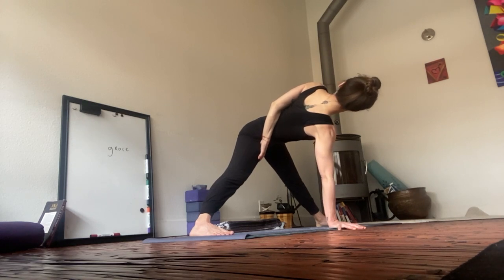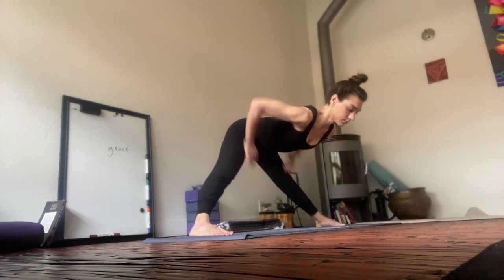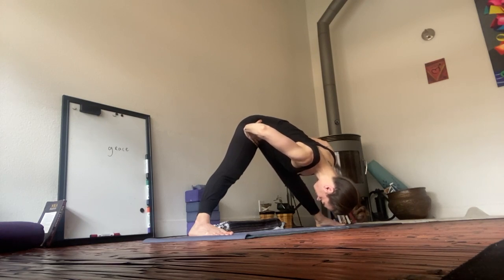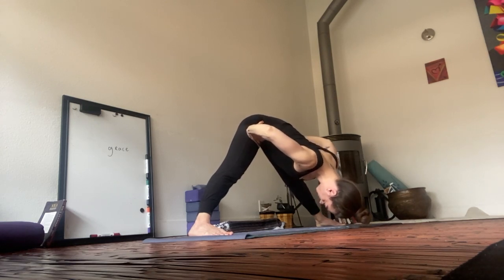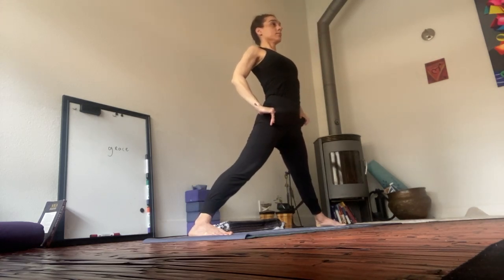Release out of the bind. Bring both palms to the earth. Hands to the hips. Roll the shoulders away from the ears. Breathe. Extend the shoulders away from your ears as the crown of the head lifts you up to standing. Anchor through the heels. Back to power posture.